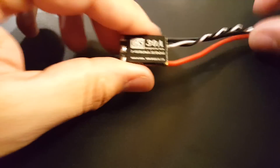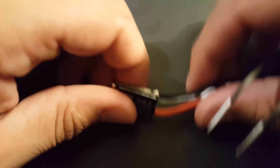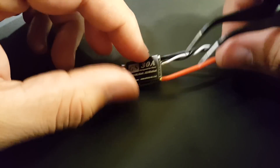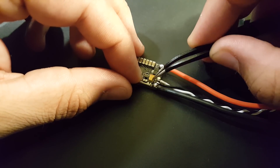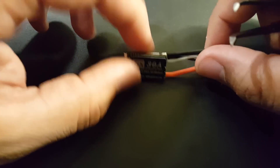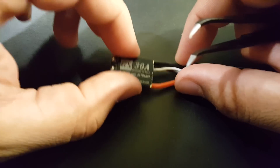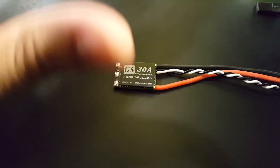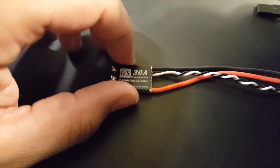Alright, so how did this ESC do? From a noise perspective it did pretty well — just a little bit above average. The tantalum capacitor did filter out the higher frequencies, and the capacitors are adding up. The voltage spike on this unit was 24.8 volts, which I've marked in green — meaning it's in the safe zone. That's very good.